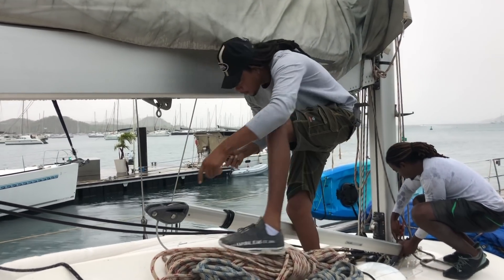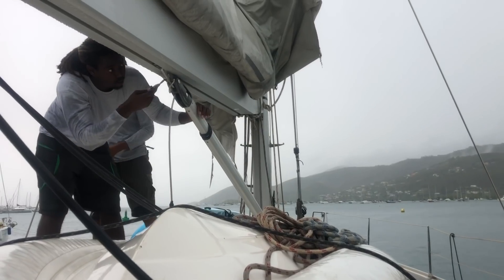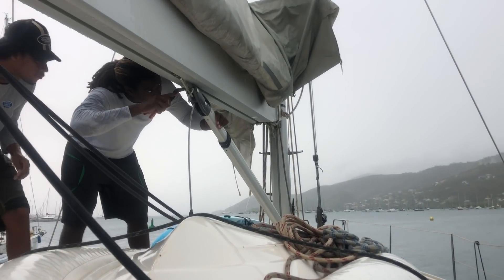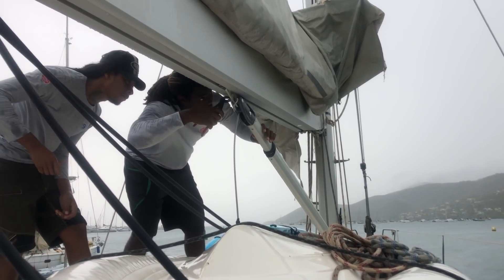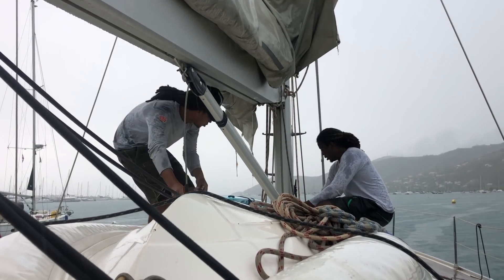This is the rod kicker — something you rarely find on a catamaran. Inside this telescopic tube there is a powerful suspension preventing the boom from dropping into the bimini. The rod kicker also plays an important role in sail trimming, especially in light winds, and it facilitates sail handling when reefing the mainsail using the semi-automatic reefing system.